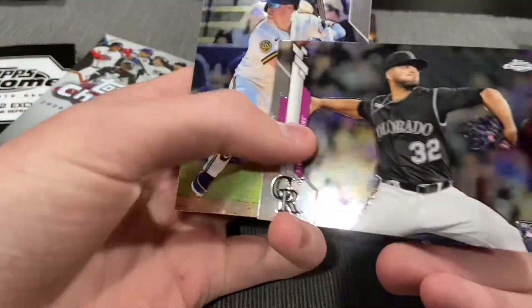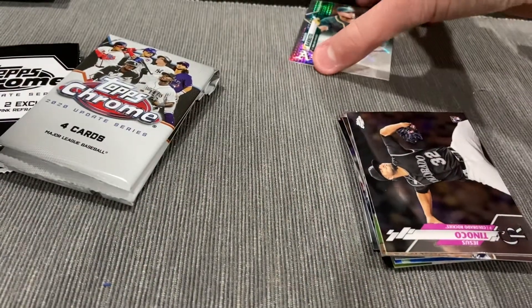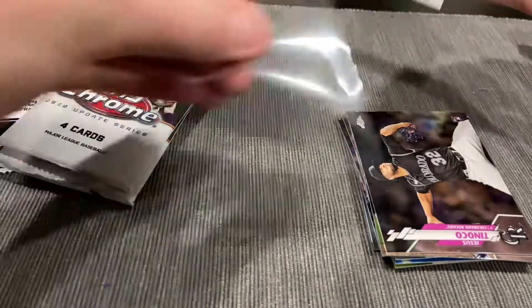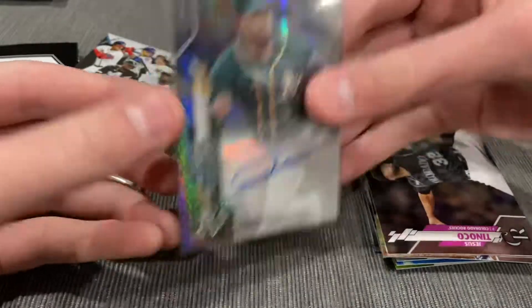Hey, this is Tinoco and Brock Holt. Again, I'm seeing a lot of duplicate cards from the last hanger and Megabox. Not sure what the set is, but sweet auto.